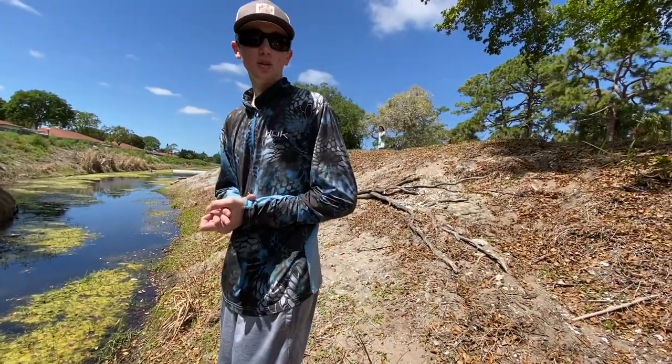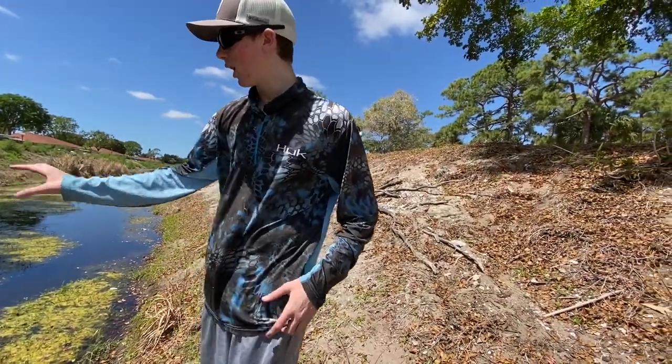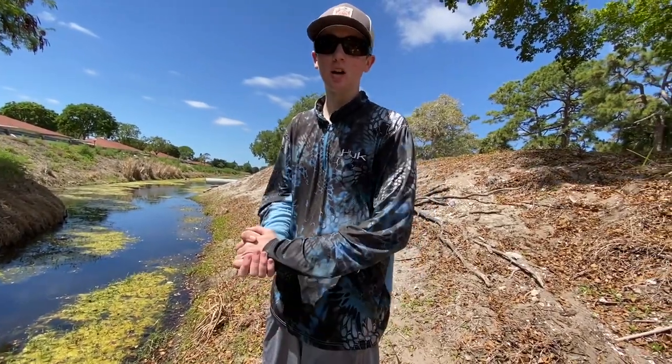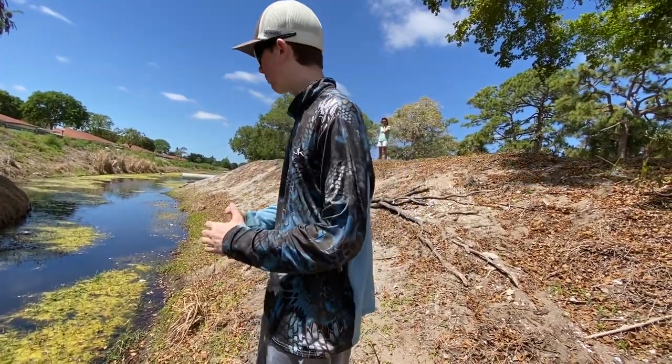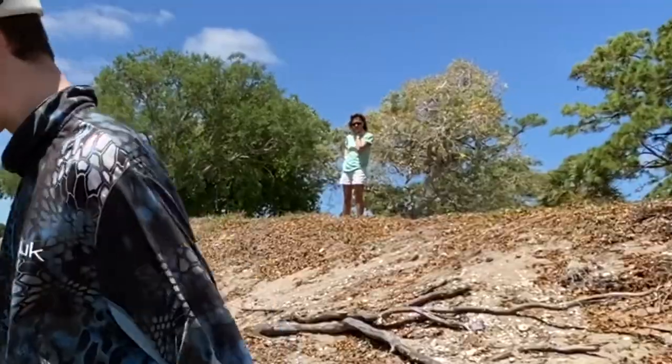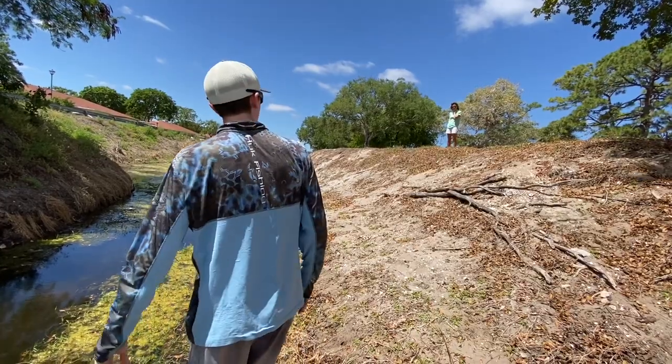It's been a couple of hours since we placed the net trap. As you can see behind me, someone's trying to kick me out of this canal. We're gonna check the trap now — hopefully we got something.